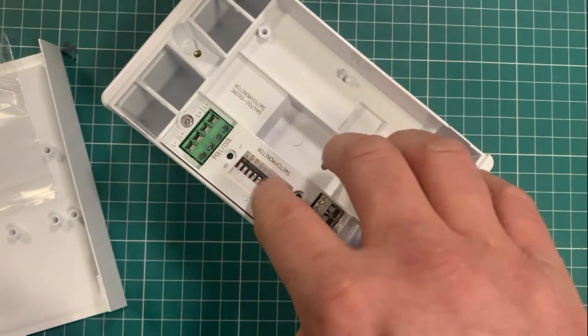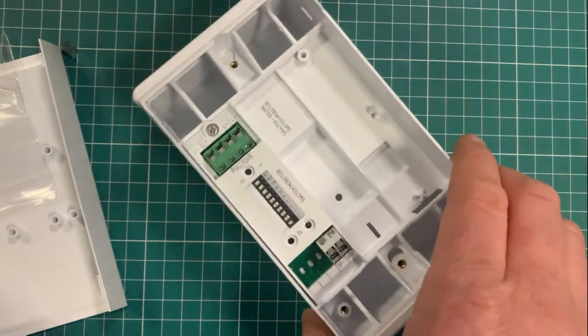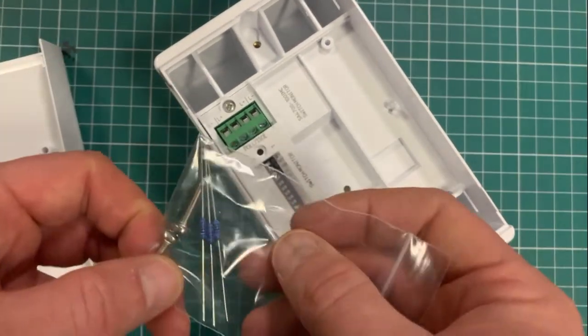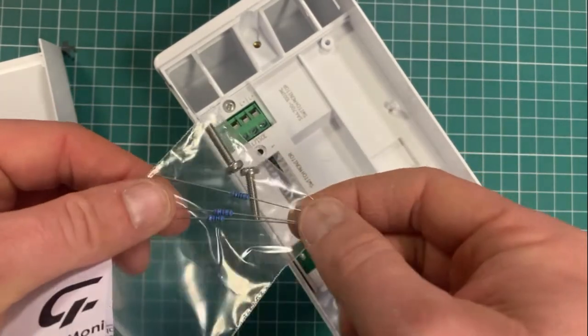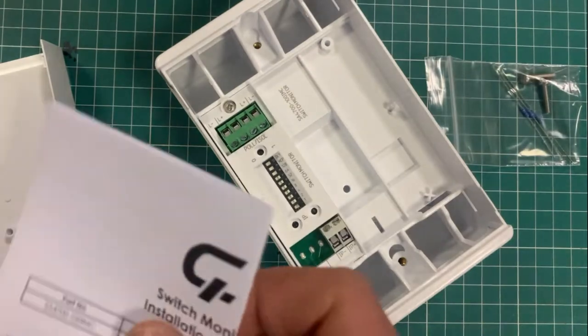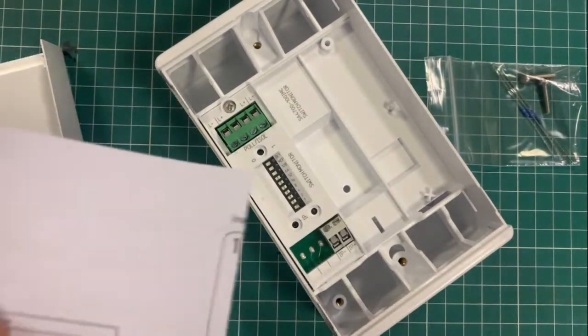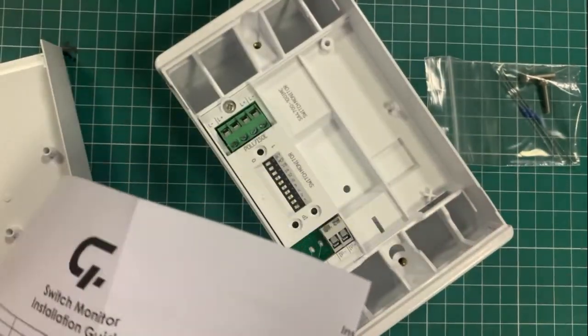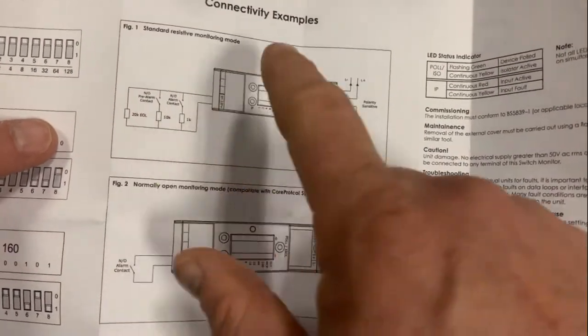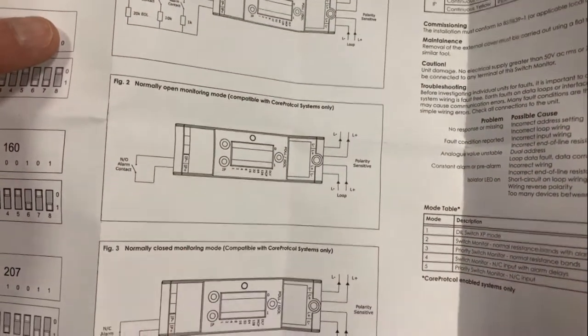It has your loop in and loop out, well indicated, your dip switches for addressing the system, and your input. You obviously need a resistor here for monitoring an input. Follow the nice clear leaflet in the package that shows you how to set your dip switches and how to wire in your loop.